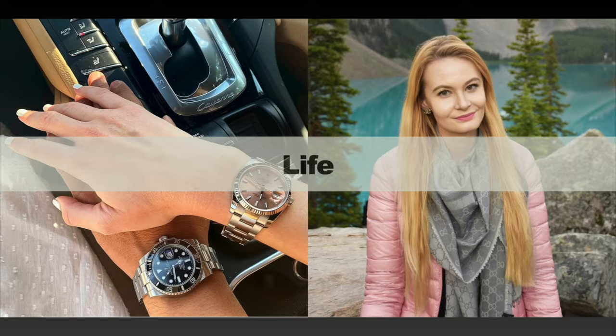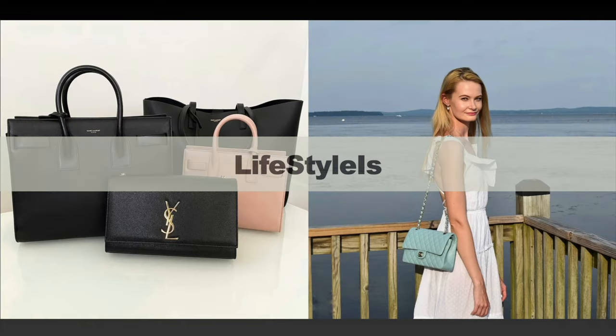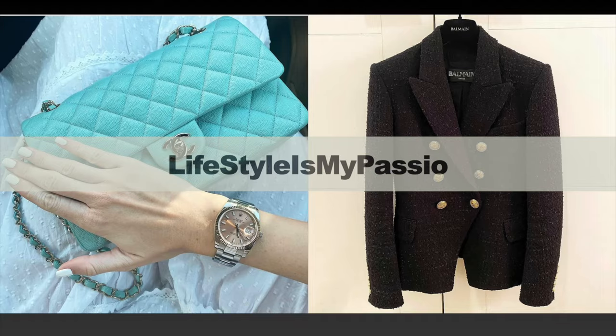In today's video I'm presenting a small unboxing from Chanel. I'm very excited to reveal this item because it's actually something I included in my 2023 luxury wish list. If you're interested in seeing the other items, I'll leave the link in the info card. If you're curious to find out what I just got, keep on watching.